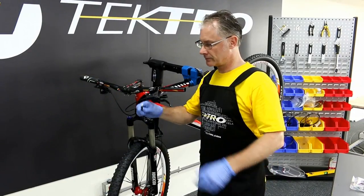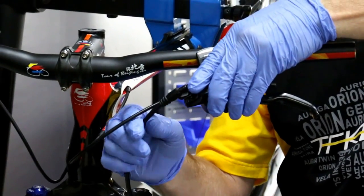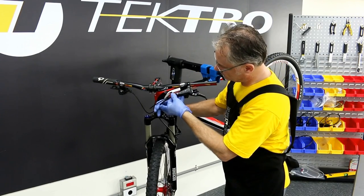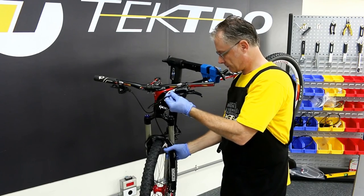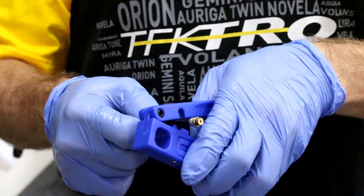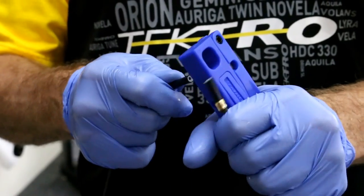Before trimming, check for correct alignment and cable length to make sure the cable has the correct length and check for fit. After checking for length, use the hydraulic hose cutter and cut.